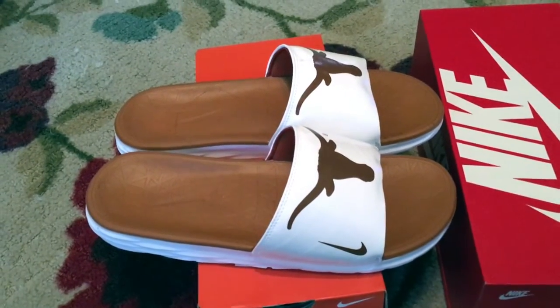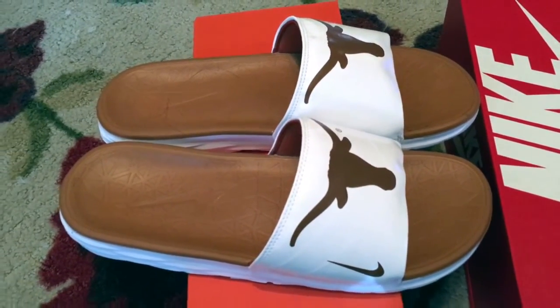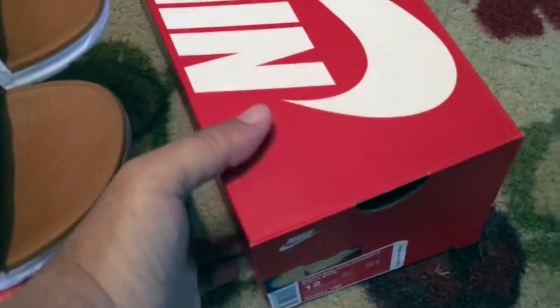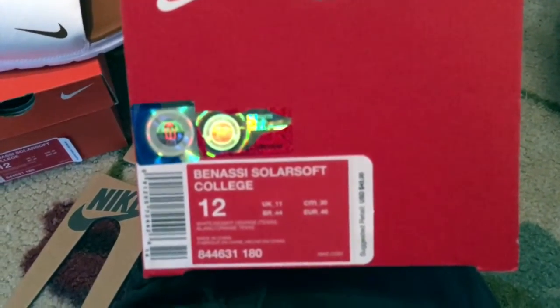Slides today. Earlier we saw that the Madrid Vans listed as a Skate High, but they're the Native Americans. Those re-released today here on the 20th. My brother from HSKT showed me that these were available at Nike.com.